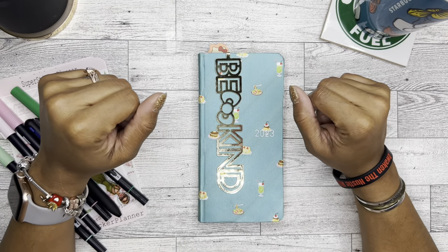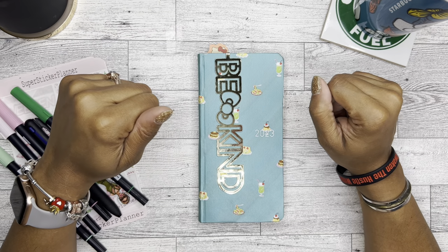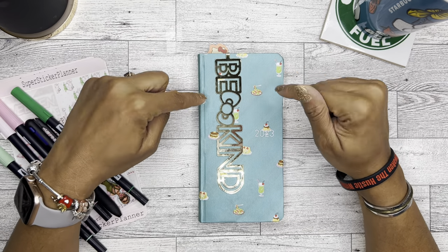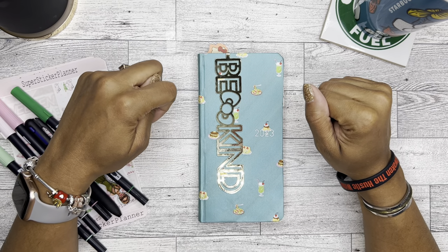Hello, it's Brandy Janae. Thank you for tuning in to my channel. In today's video I am going to be doing a plan with me, so if you're interested in seeing this plan with me in my Hobonichi Weeks, please be sure to stay tuned.